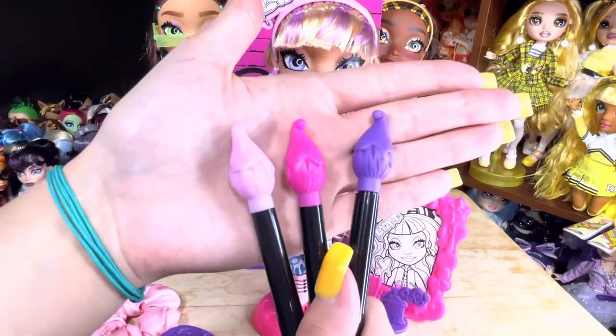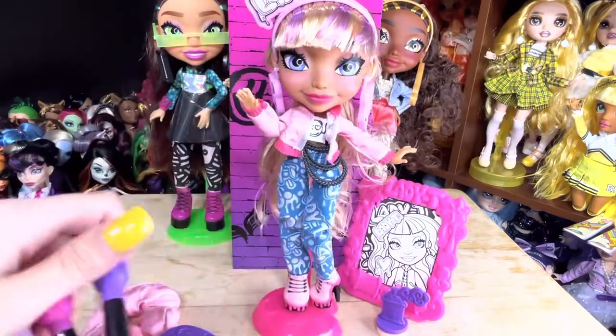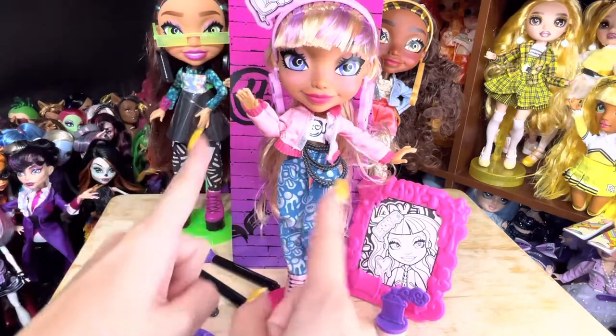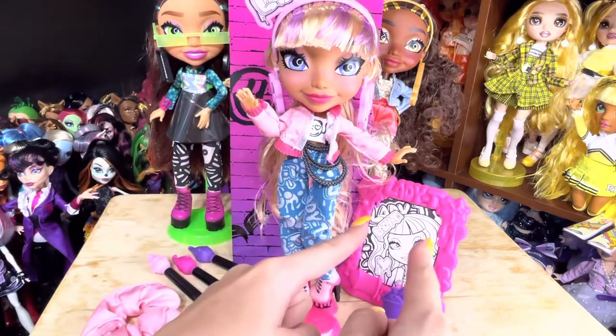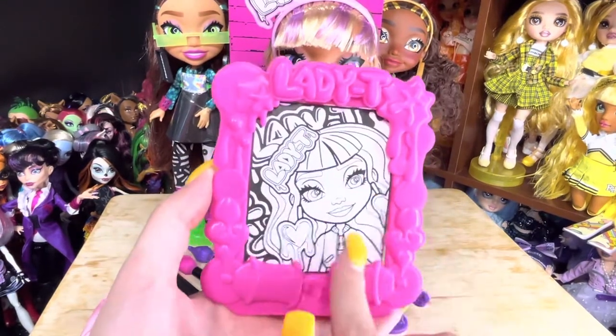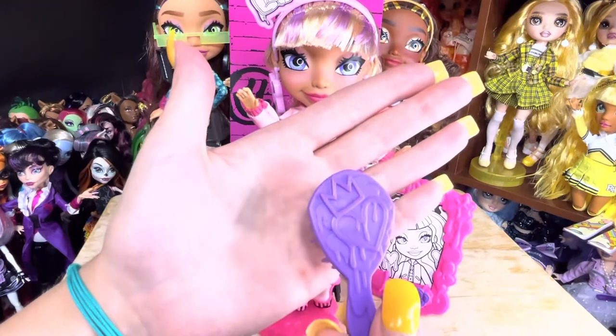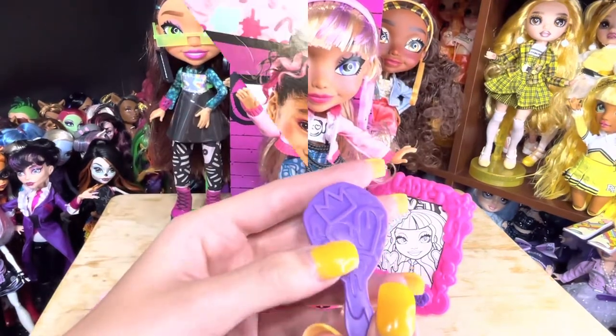She comes with three paintbrush markers. We've got purple, hot pink, and a light pink. You can use the markers to color in her accessories, her pants, and of course her photo frame. The frame is hot pink and it says Lady T, and there's a picture of her that you can color in. She comes with a purple hairbrush that has a heart and a crown on it.